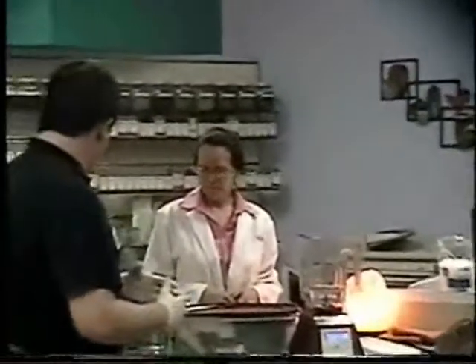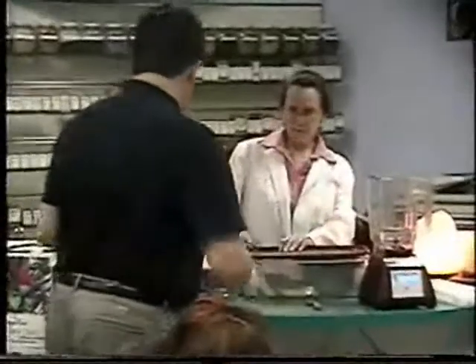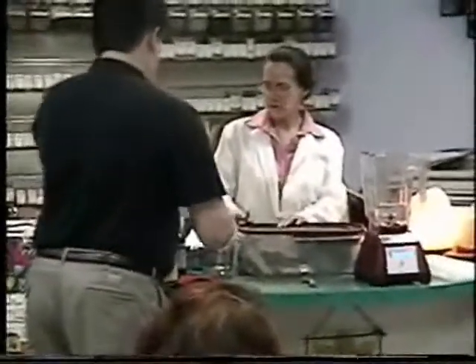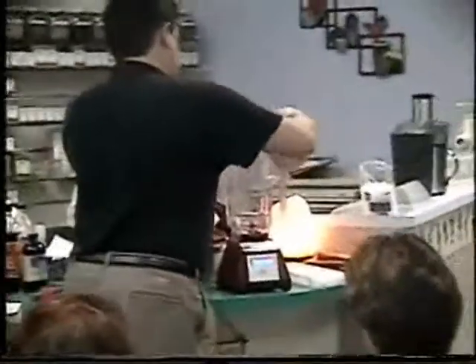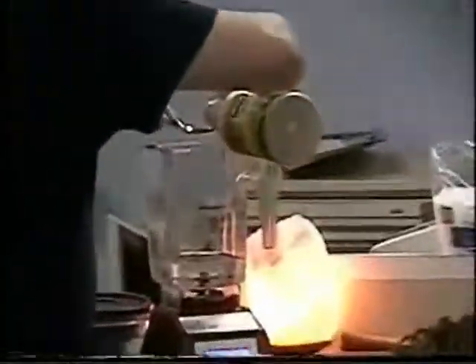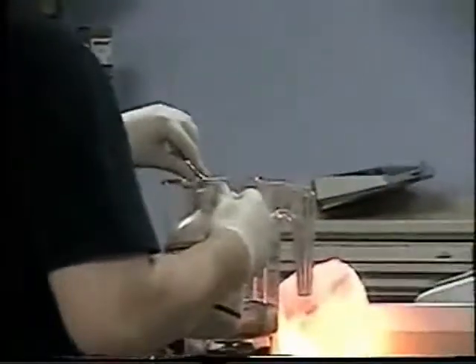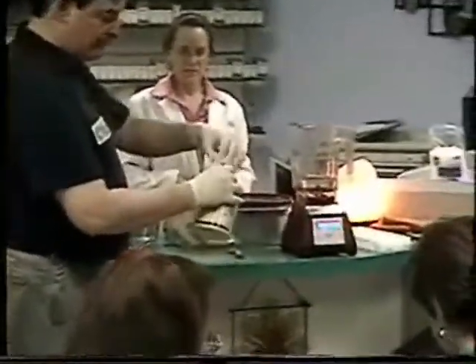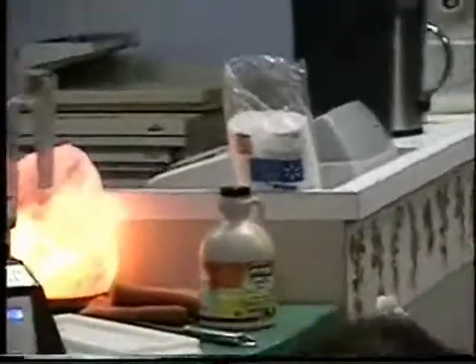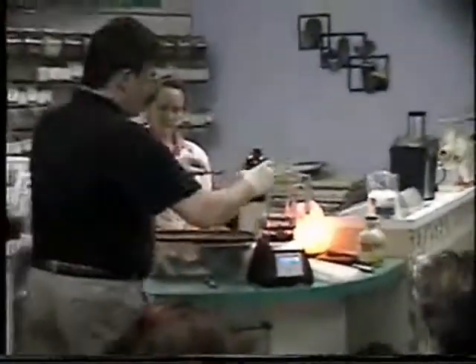You want to put your liquid ingredients in next. I'm going to put a tablespoon of maple syrup. And that's a typical salad ingredient — the dark olive oil.